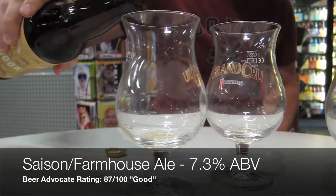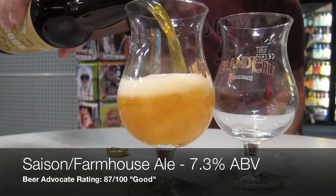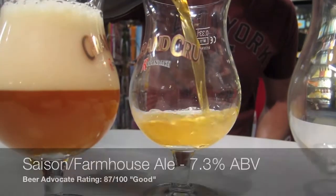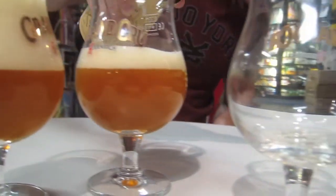Tonight we're doing the Westbrook IPA. Westbrook Brewing Company is out of Mount Pleasant, South Carolina, right near Charleston. We're doing their Farmhouse IPA, which is a little bit of a twist on their normal IPA. They took their basic recipe and decided to add a little French saison yeast, and they also did a very significant amount of dry hopping with some galaxy hops.